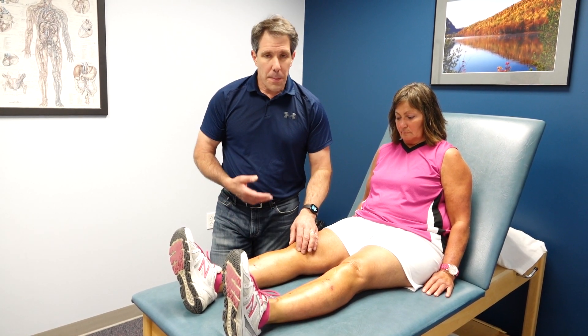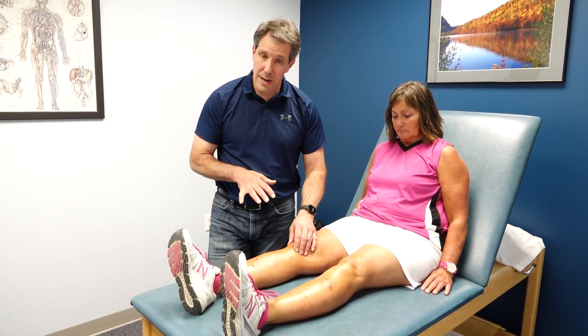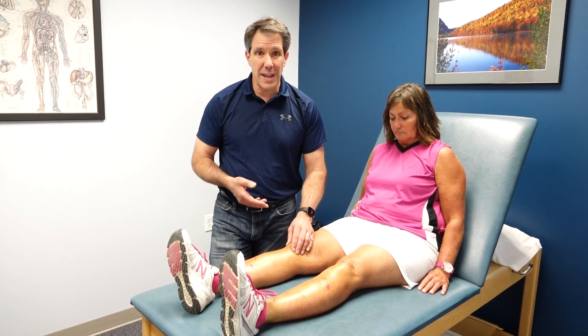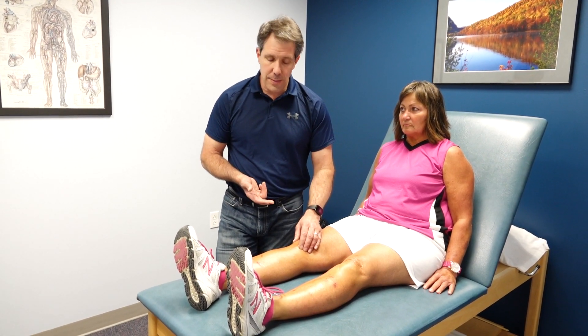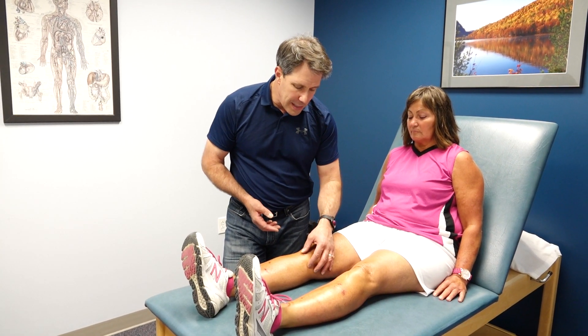I also like to treat these with soft tissue modalities — pulsed ultrasound, and if it's really painful, electrical stimulation to help settle down that pain. Ice is very effective here since it's close to the surface, and things like Voltaren gel can be helpful. My treatment of choice is iontophoresis with dexamethasone, which seems to really decrease that inflammation well.